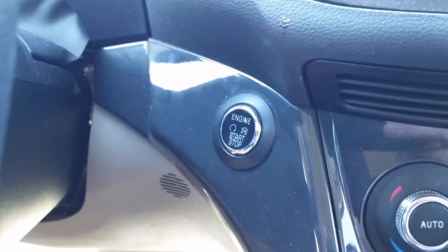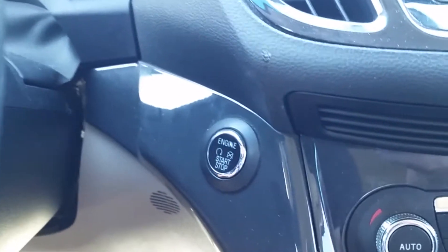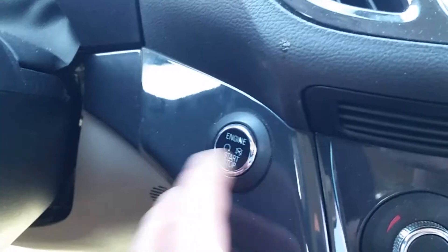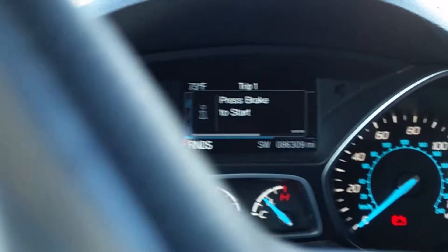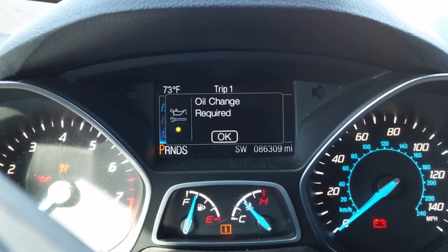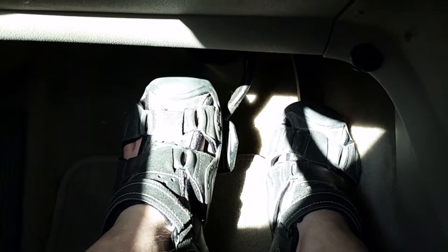To remove the oil change required message when it's time to change your oil, turn the vehicle to the on position. Then press and hold down the gas pedal and the brake pedal at the same time for 20 to 30 seconds.